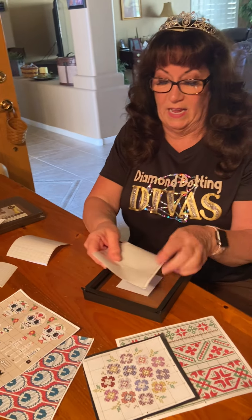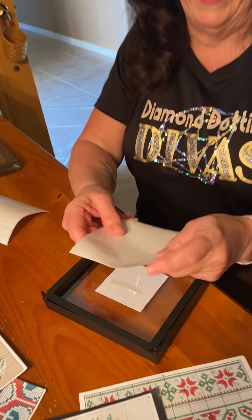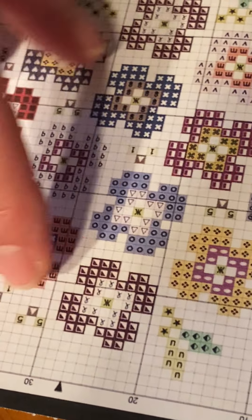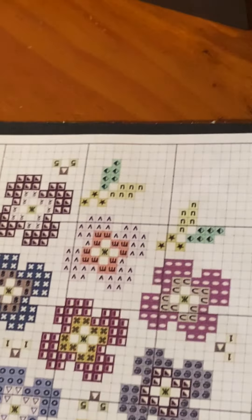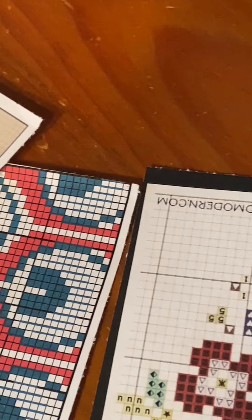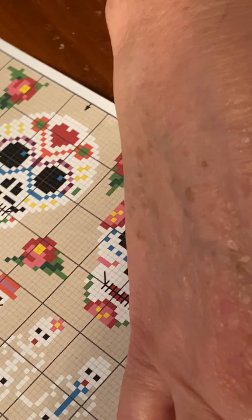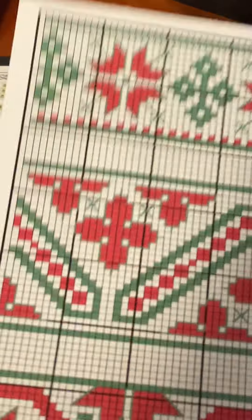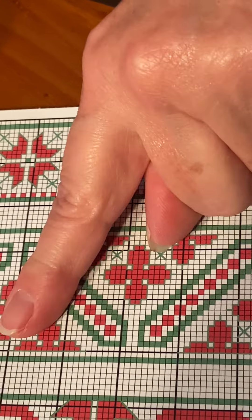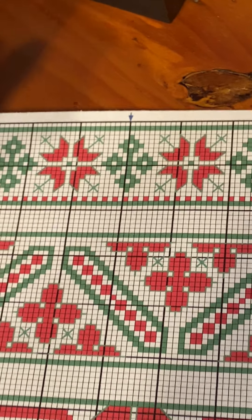These are blank sheets that have — I call them squares but they're really just little circles. The patterns we're going to give you are gridded out almost like a cross stitch. Each square represents where you will place one of your diamonds — it's just that easy. All you have to do is follow the pattern, matching the squares on the pattern to the squares on the sheet.